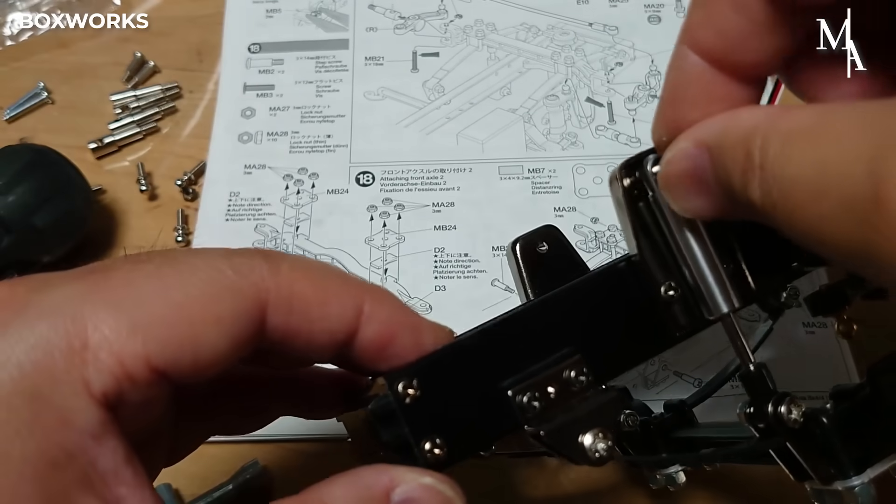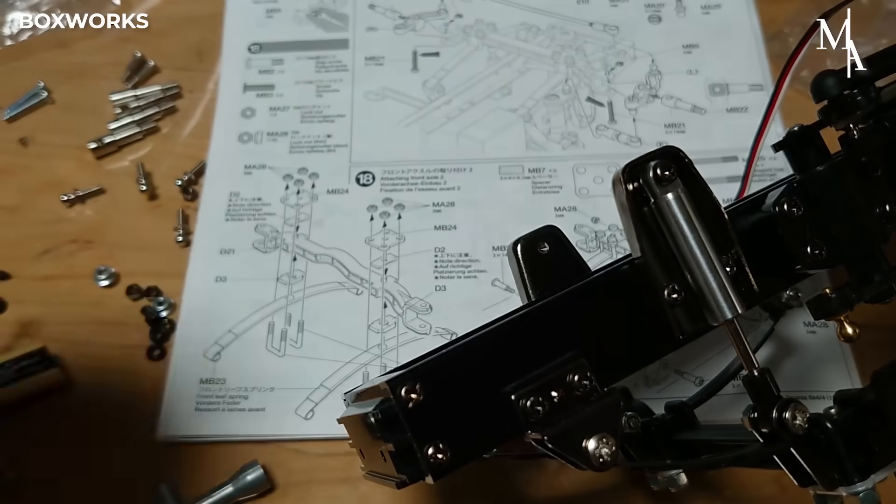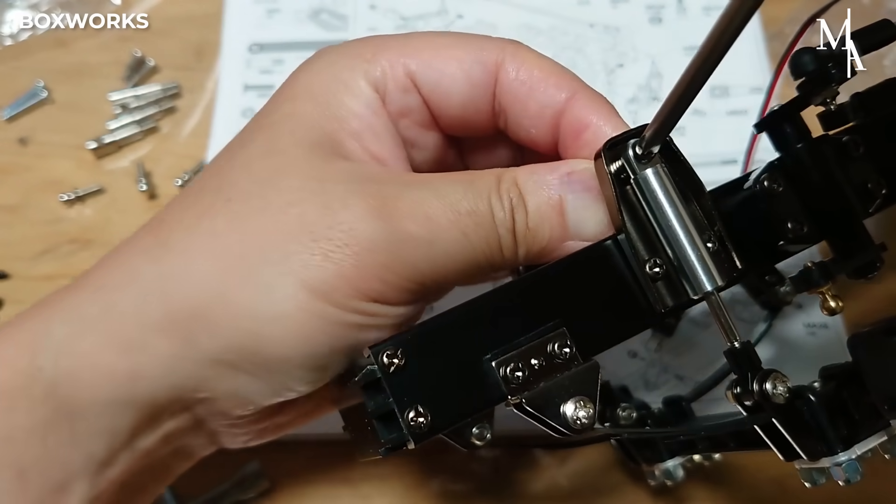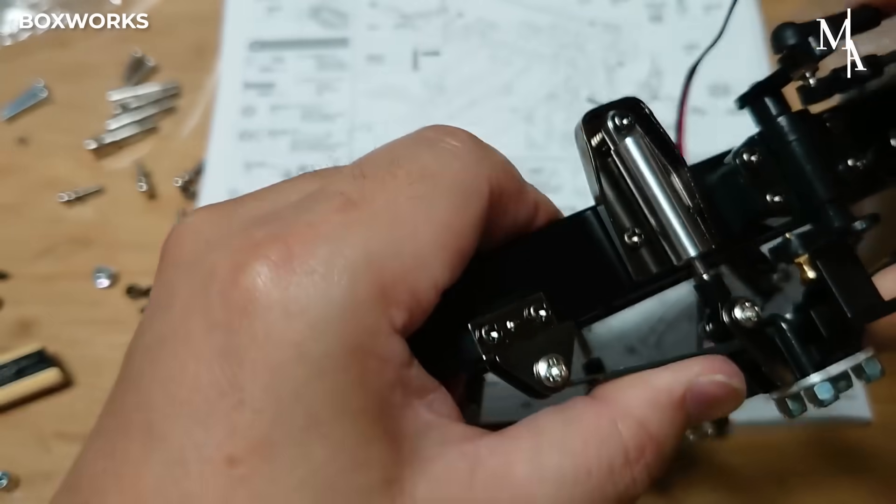Shock absorbers are designed to dampen the oscillations of the springs and control the movement of the suspension, providing stability and a smoother ride for the RC truck, especially over uneven terrain.